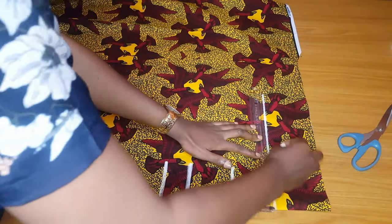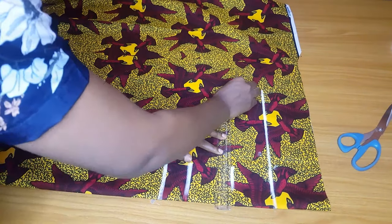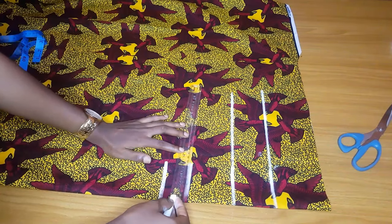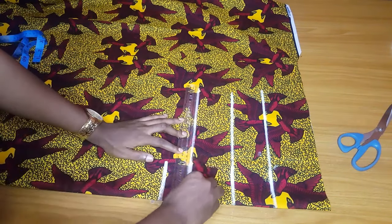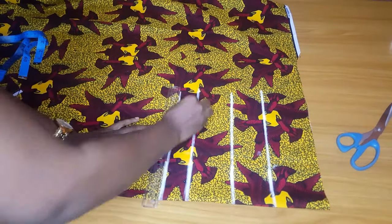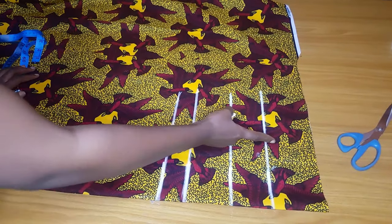I'll go ahead and rule these lines — the bust point, the underbust, the half length, and the allowance. Please add at least two inches seam allowance; it is very helpful.